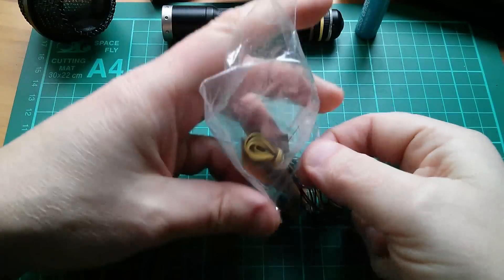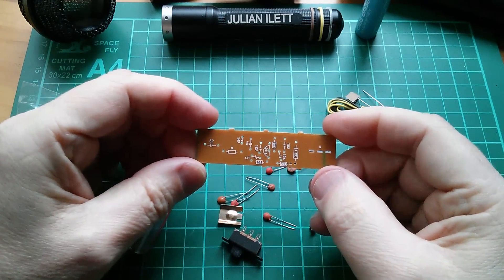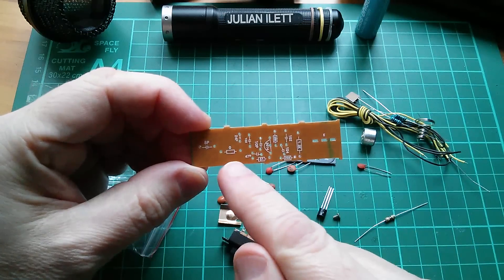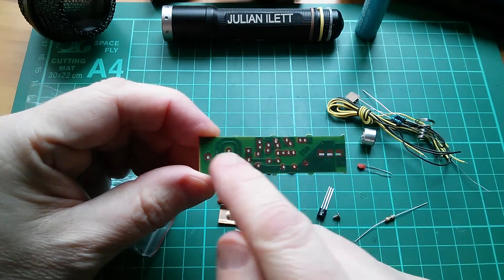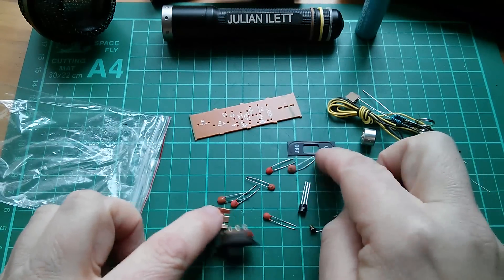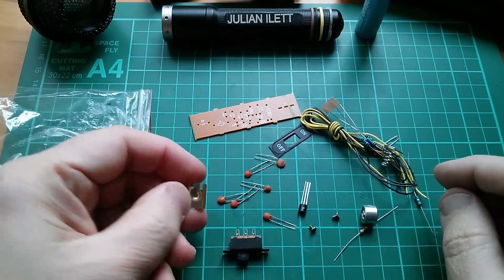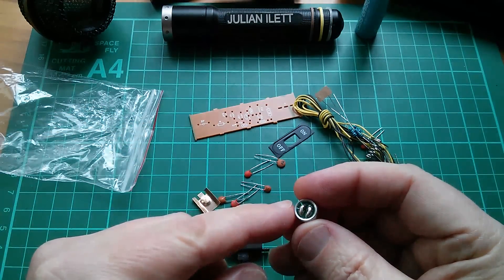Let's empty this bag of bits. There's the circuit board — that looks relatively straightforward. There's something marked zero on it — zero ohms, it's a jumper. I'll check that with the circuit diagram later. There's the transistor, lots of capacitors, an on/off switch, wire, and a bit of bent metal for the battery connector.